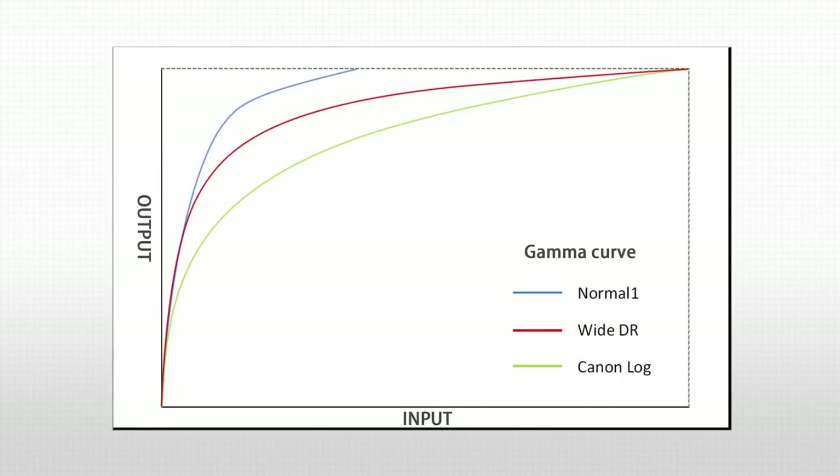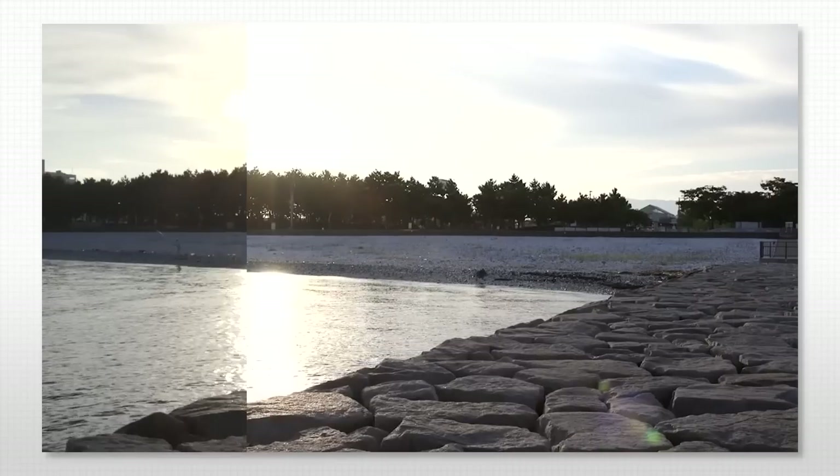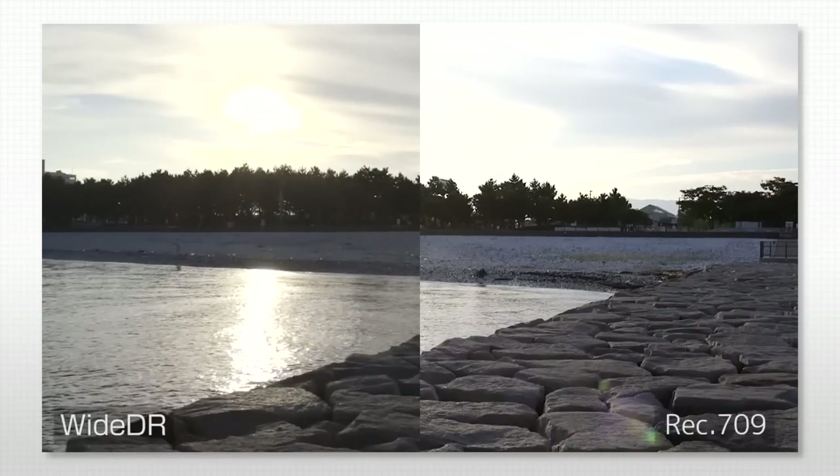Wide DR Gamma delivers smooth gradations even in high brightness via its 800% dynamic range. Eliminating the need for correction work after shooting allows data to be used as captured.